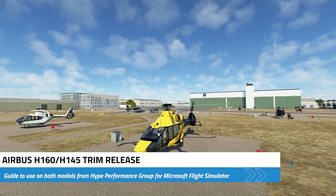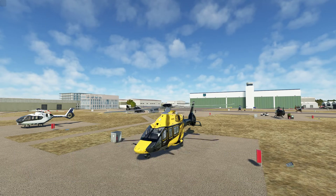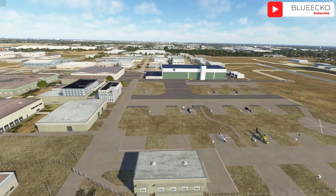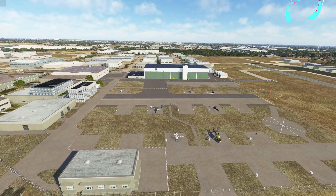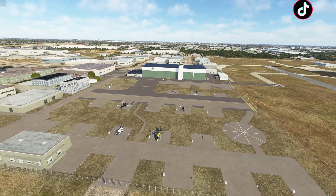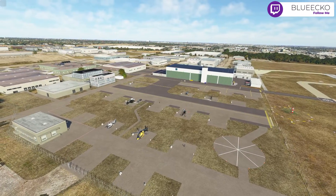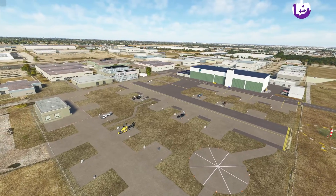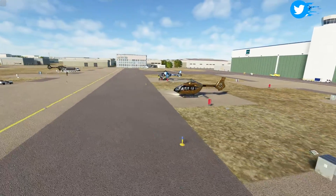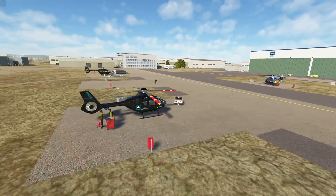We're back with a follow-up video for the Airbus H160 and the Airbus H145. We're going to be talking about follow-up trim settings and how trim release behaves in each of those different situations. I'm Blue Echo, and we are sitting outside of a custom scenery put together by Chris Pie Aviation, or Crispy Aviation. We're at the Airbus Helicopters Facility in Grand Prairie, Texas. If you're interested in this scenery, you can find it on flightsim.to — there'll be a link in the description.